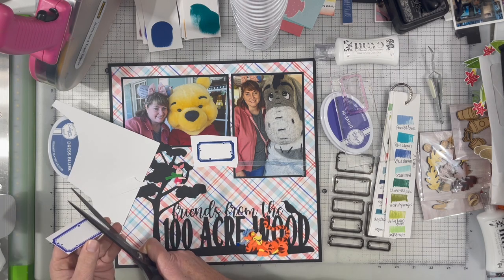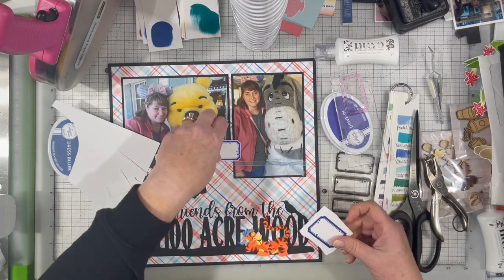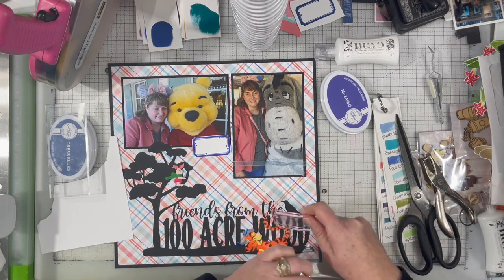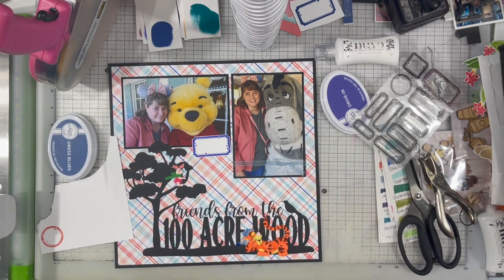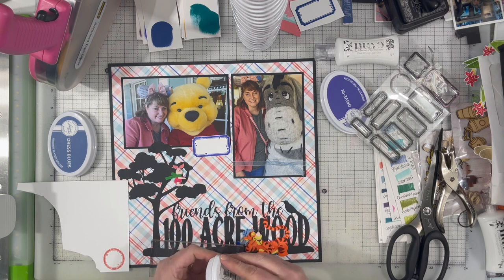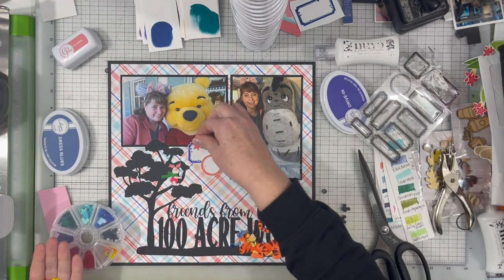The color I end up using is called Drive-In. I did also stamp it in Dress Blues but it was a little bit too blue and it didn't pull in the purple as much as I wanted. It's not super purple — it's kind of like a really dark periwinkle. It's a blue that leans to the purple.